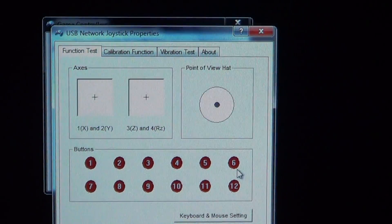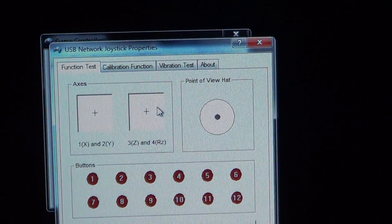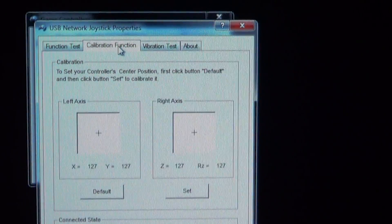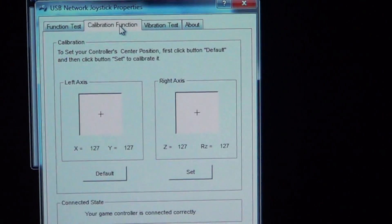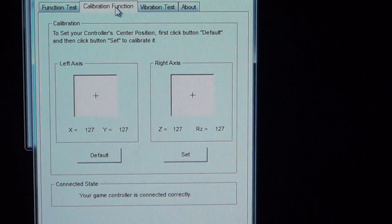Almost all the buttons are responding. Now let's check if the joystick is calibrated properly — select the Calibration function. The plus symbol should be in the middle of the screen, which means the joystick is calibrated perfectly.